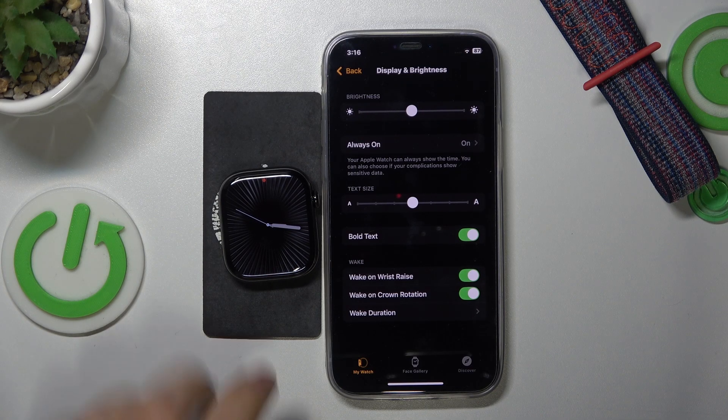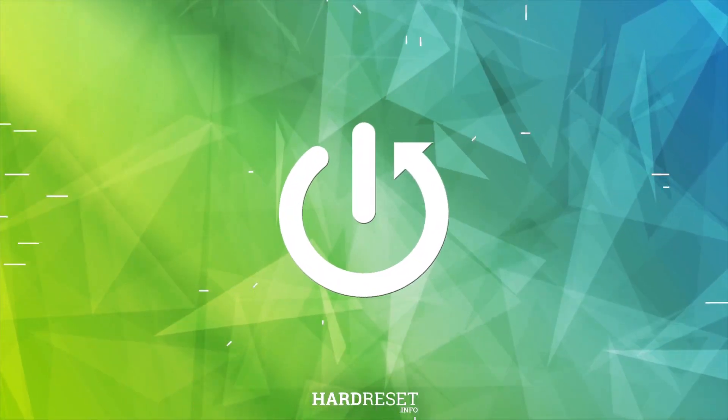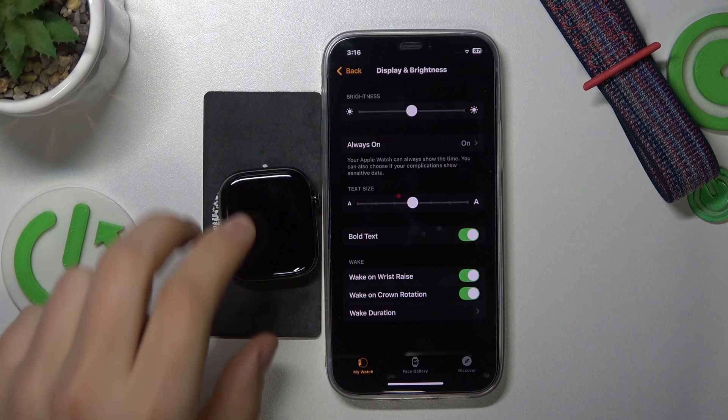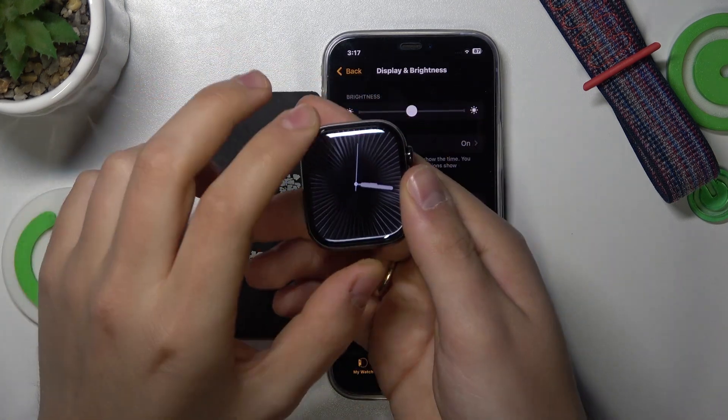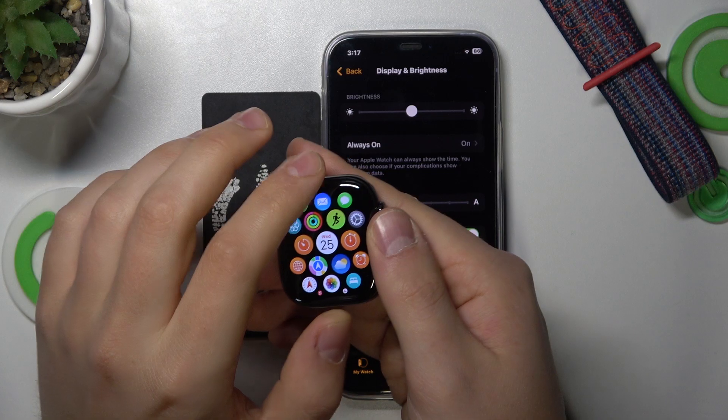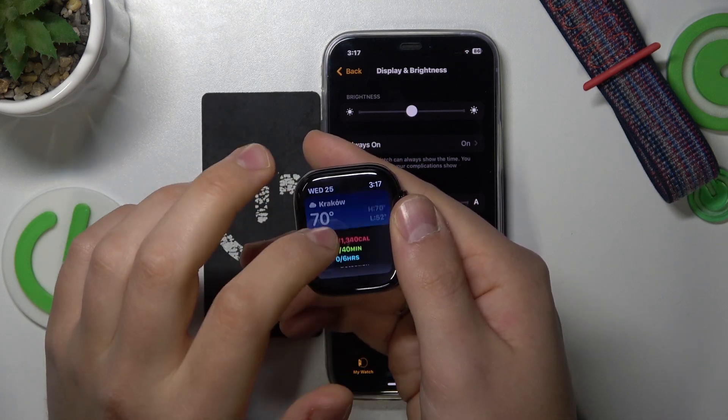Welcome! In this video I'll explain what this red dot means on an Apple Watch Series 10. If you were wondering what this little red dot on your Apple Watch stands for, it simply shows you that there is one or more unread or unchecked notifications.